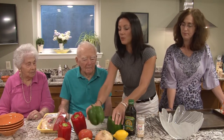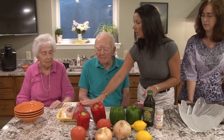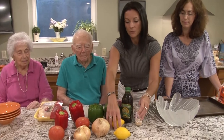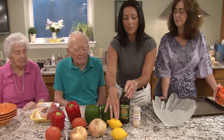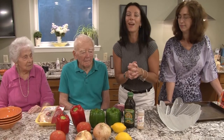And we have some peppers, red and green. We also got some breast fillets, some chicken for people that don't eat meat, some tomatoes, onions and this is for the marinade. We have some extra virgin olive oil, some lemons, garlic powder and we'll also put salt and pepper in that. Is that correct Beverly? Yes, that's correct.